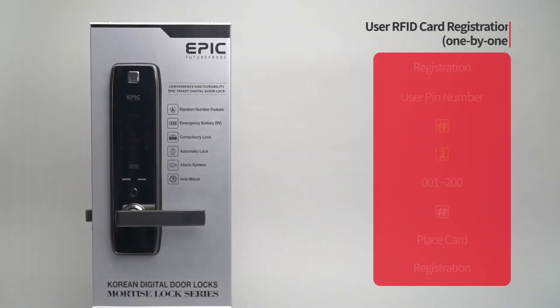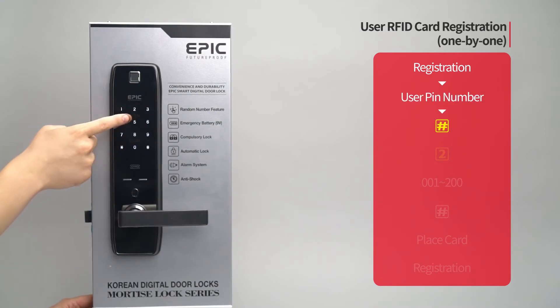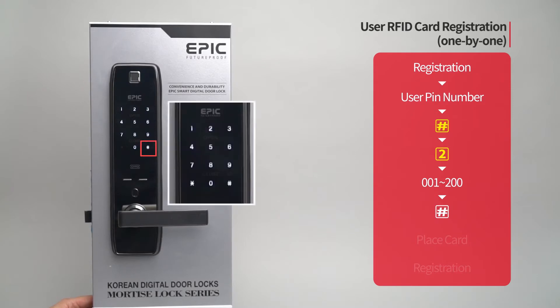User RFID card registration — one by one: Press the registration button. Enter the user PIN number followed by the pound button. Press the two button. Enter the card placement number from zero zero one to two hundred on the number pad followed by the pound button.